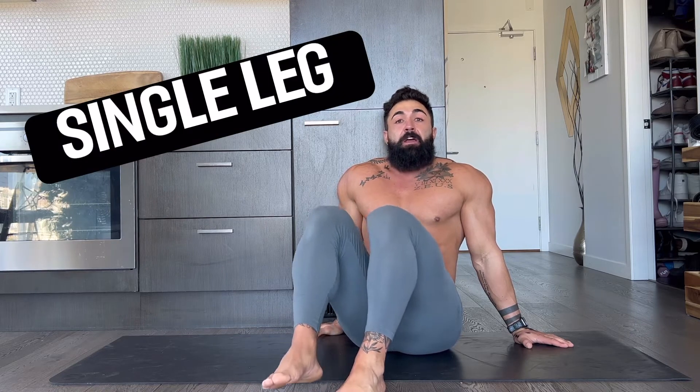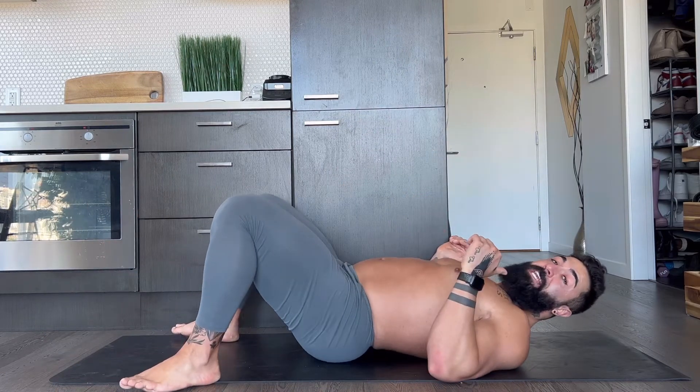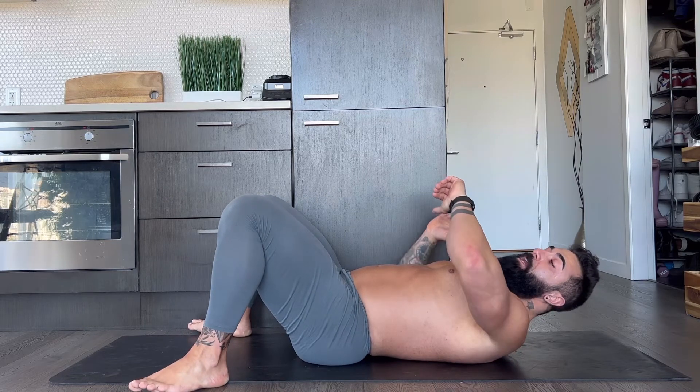Alright team, here we go — 10 minutes on the clock. I'm going to show you quickly our foot stances and how they're going to look. We're going to start with wide, into standard, into narrow. We're going to repeat this with a single leg, three rounds. It's going to be intense. On your back, make sure your shoulders are nice and tucked. We're going to start with that wide stance. Here we go.